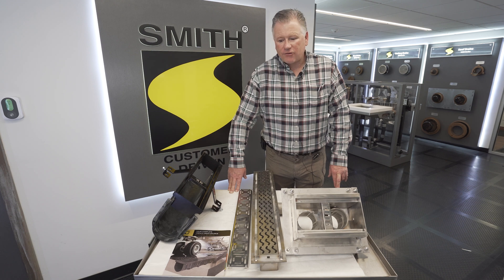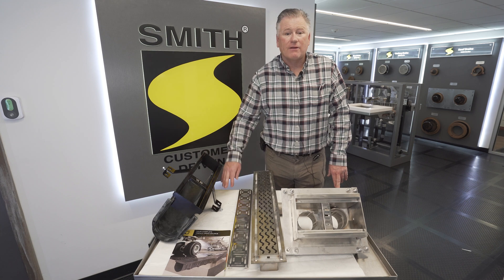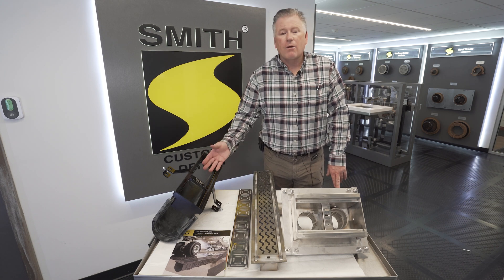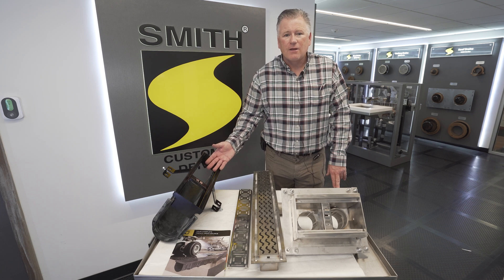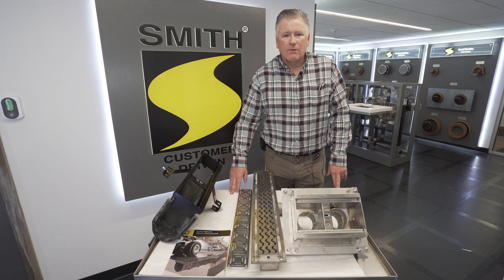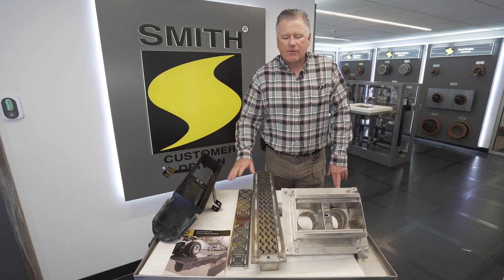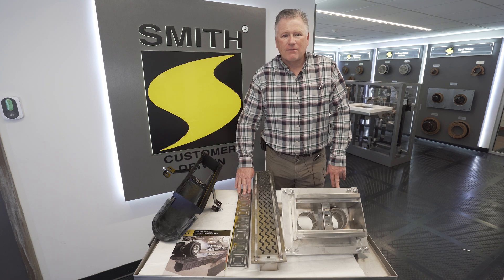I just wanted to show you our trench drain options. We go all the way from the polymer concrete trench drain to our polypropylene trench drain, which comes in nine-foot eight-inch lengths — great for production runs — and we also have our stainless custom options. This is a custom stainless grate, so we have the capabilities of meeting your needs; all you have to do is ask.